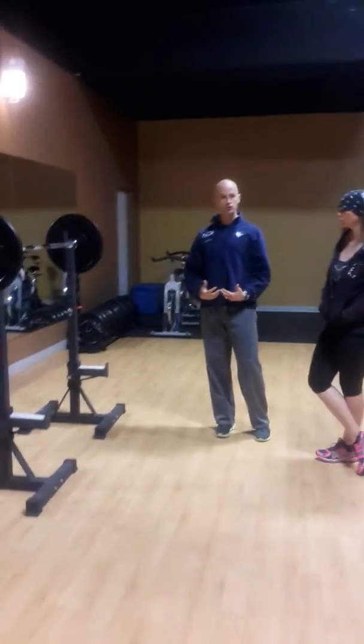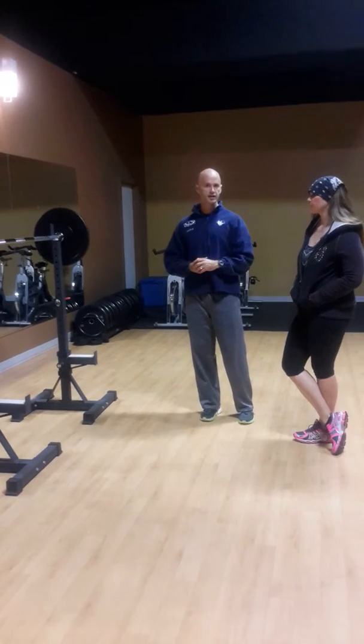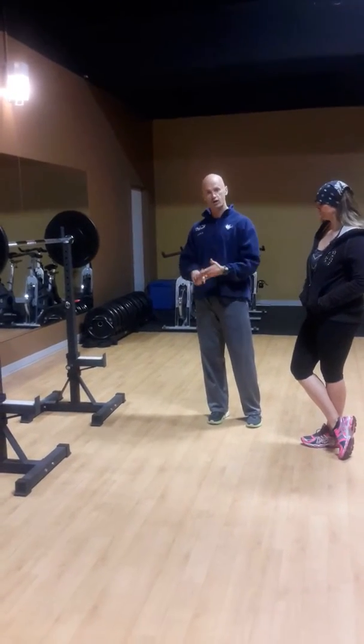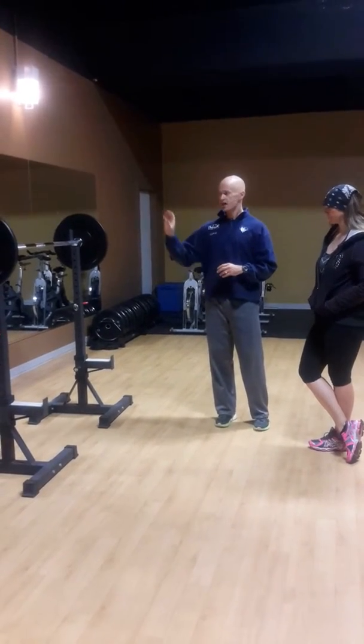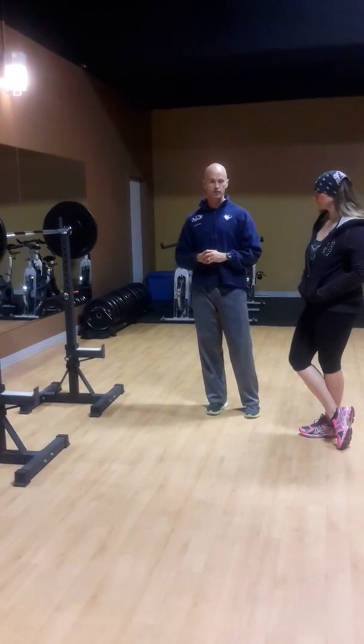This is a great exercise for developing explosive power with the body. And women should not be intimidated by any of these. If you like squatting, if you like deadlifting and things like this, this could be an exercise that you'll actually want to add into your barbell training over time.